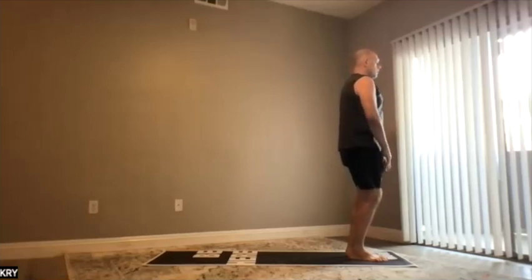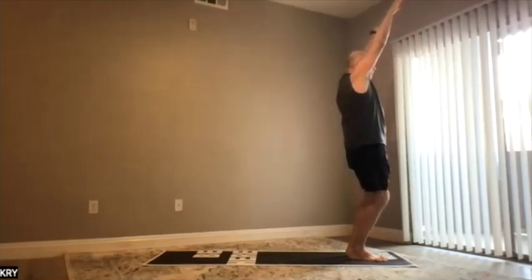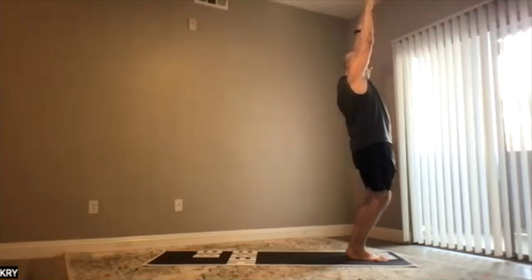Two: bend the knees, lower the arms, raise the arms forward and up. Legs are intact — they will go in and bend back.